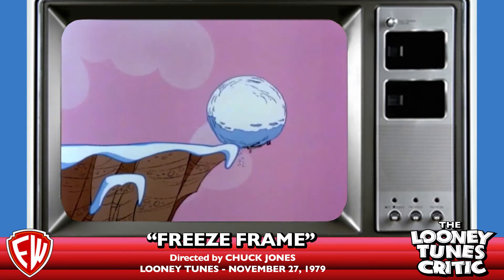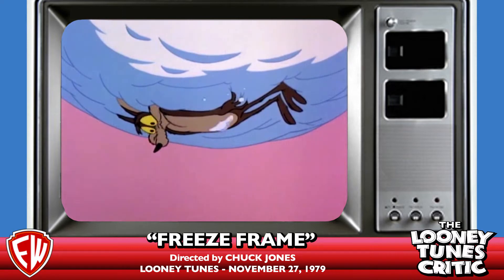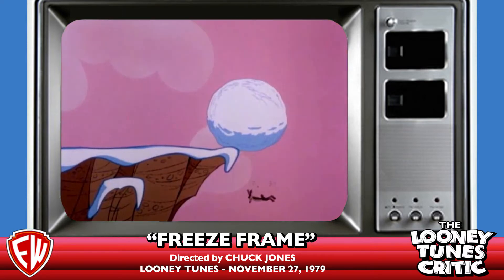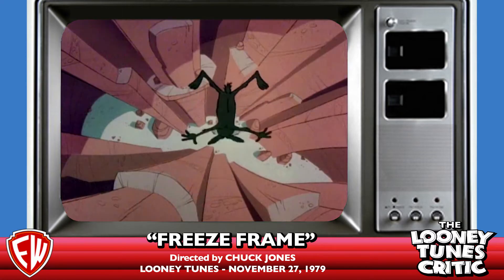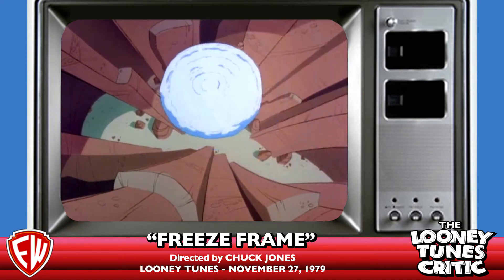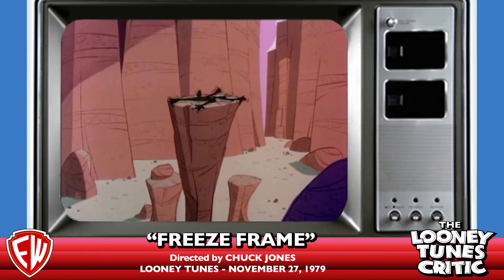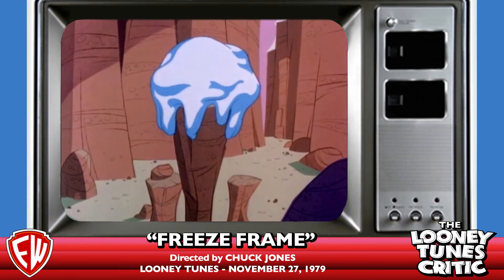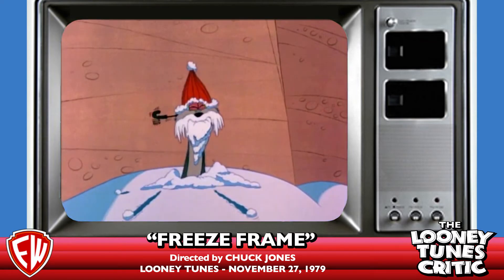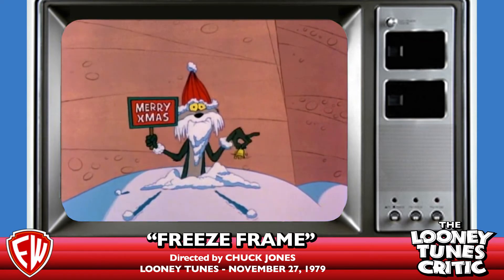Chuck was his own story man on this one, along with John Dunn. Also, somebody who deserves kudos and didn't get credit is Mark Cousler. As Dave Spafford has often called him, the know-it-all of the Looney Tunes world — he can imitate almost any style. The great Mark Cousler.